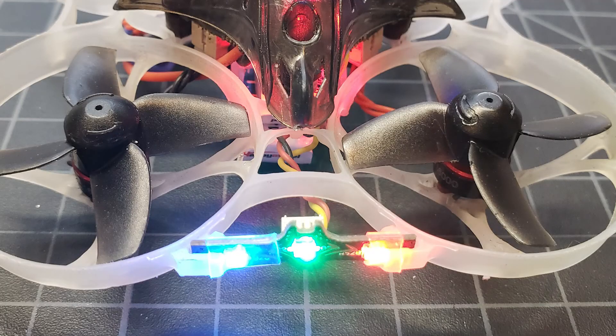The LED strip fits into the Mobula 7 version 3 frame like this. This frame is the same as the trash can frame. The strip will not stay in the frame unless you glue it or secure it somehow. I chose to use a small amount of clear heat shrink to keep it in place, as it makes it easier to remove from the frame and attach it to another.